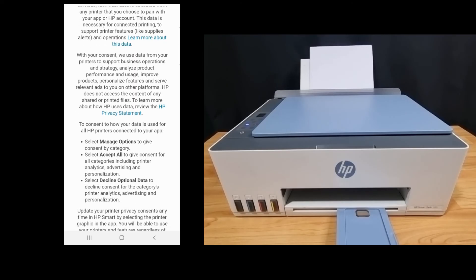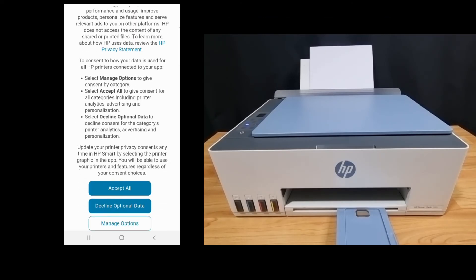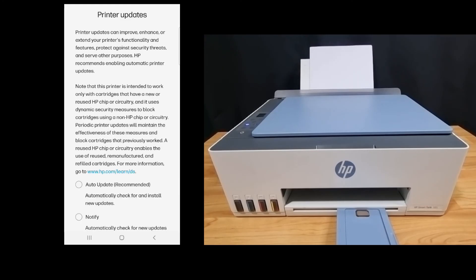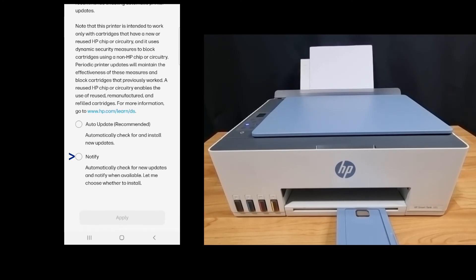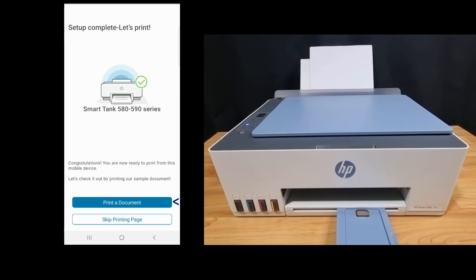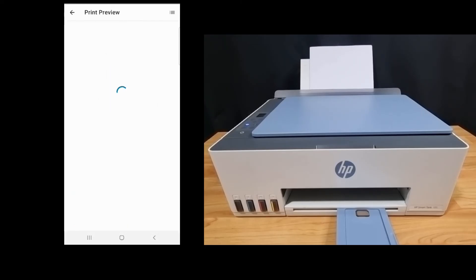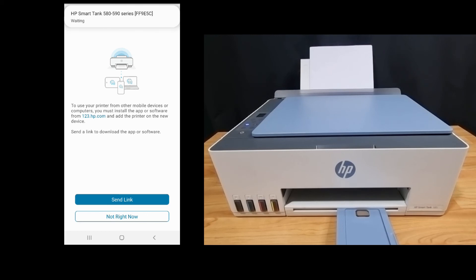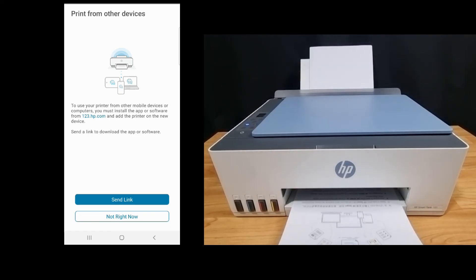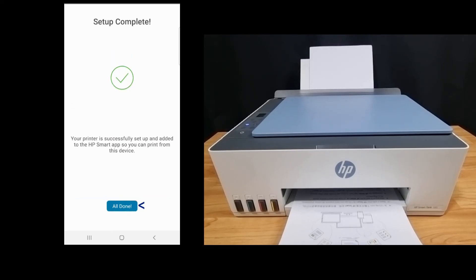For connected printing services, we'll accept all. For printer updates, we'll select notify. Let's print a document. The document is printed successfully. For print from other devices, we'll select not right now. The setup is complete.